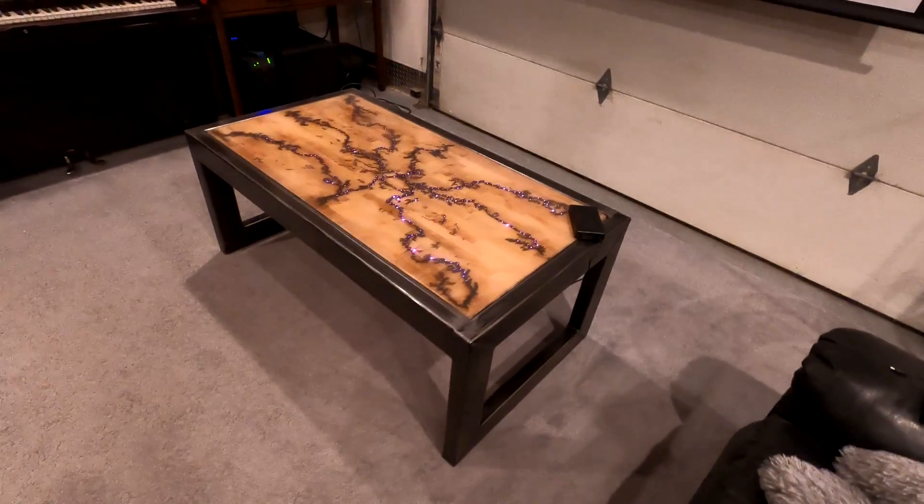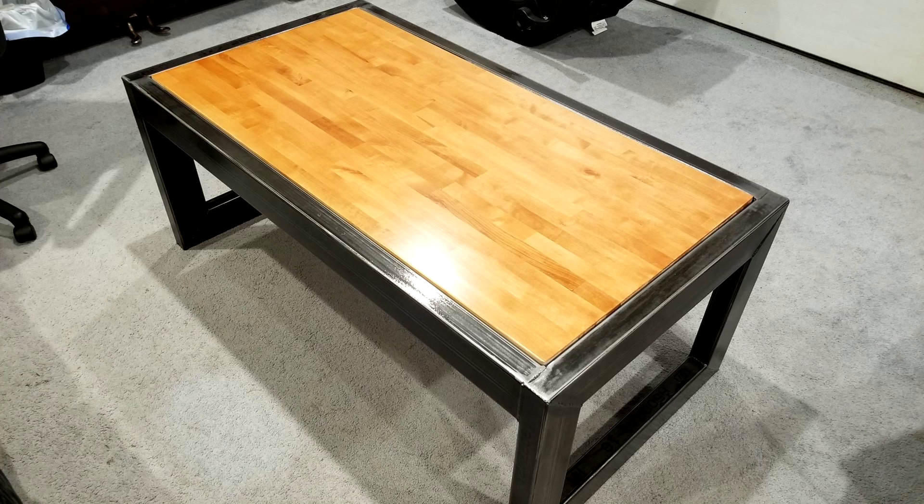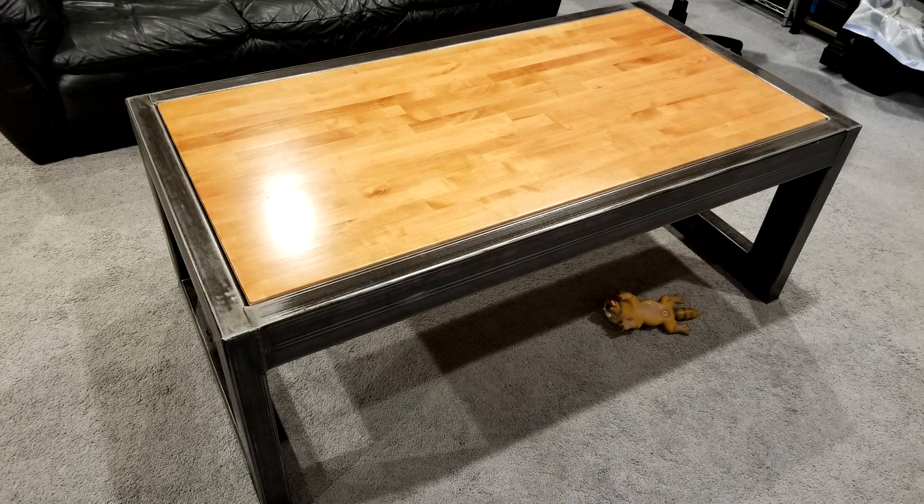I'd like to share another project with you that we just finished. It came out looking really good and I'm pretty excited about it — that's why we're in the rec room tonight instead of the shop. My son and I built this coffee table about a year ago. We built it with just a regular butcher block top and a bare steel frame that we clear coated with automotive clear coat to keep it from rusting.